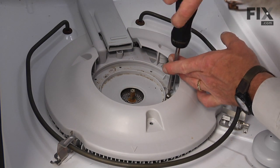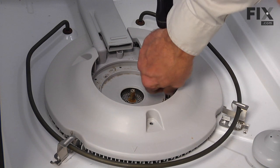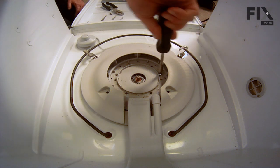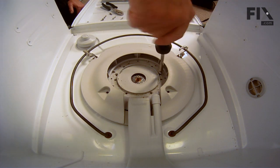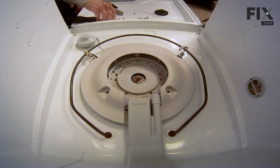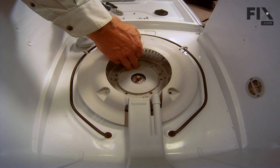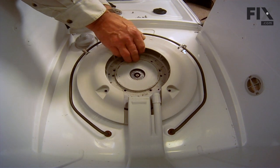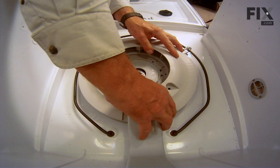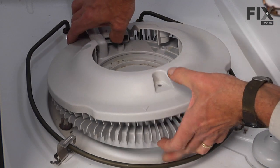Next we'll remove the two screws on either side of that center housing. Now we should be able to remove the pump cover and the filter flow plate all at the same time — just lift up gently and pull it forward to disengage from the manifold at the back, then pull the assembly out.